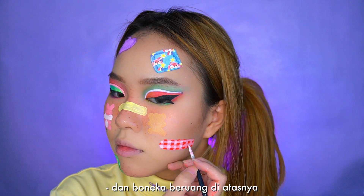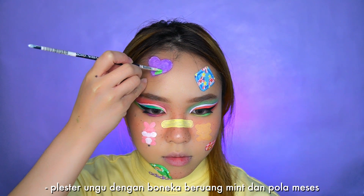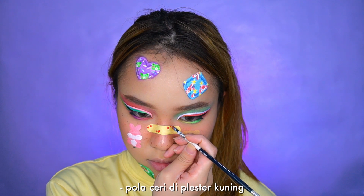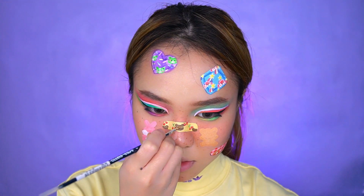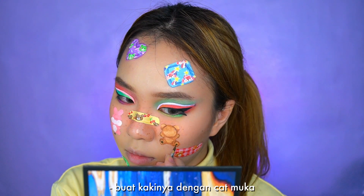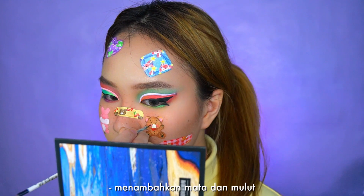Pink band-aid with checkered patterns and teddy bears on top. Purple band-aid with mint teddy bears and sprinkle patterns. Cherry patterns on the yellow band-aid and brown bears on top. Then I start shading the big teddy bear with brown eyeshadow, making the paws with face paint. I also added a red ribbon, adding eyes and a mouth.